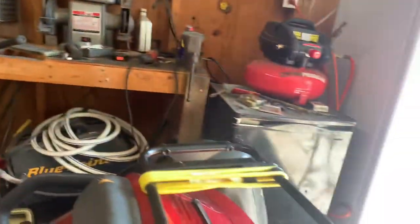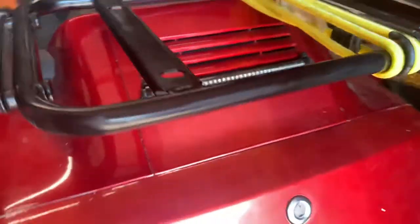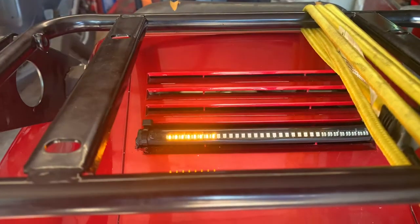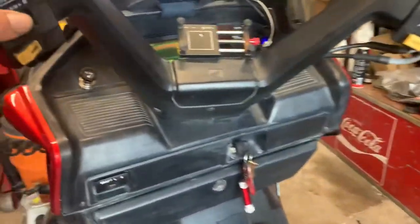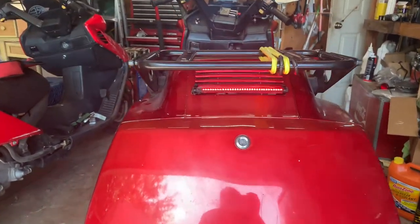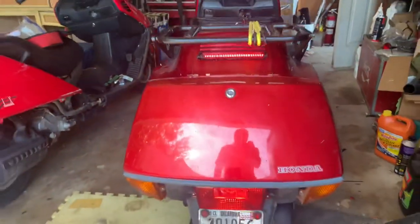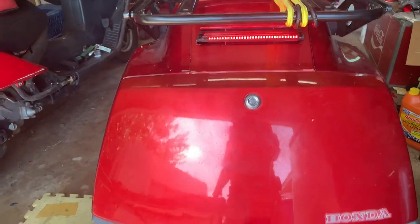I didn't go with the running light option — I just did brake and turn signals. Here's the turn signal, turn signal, and brake light. Of course, it's hard to tell on this camera, but it is on. These are really hard to tell in the daylight, but I got those down there.